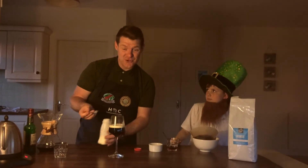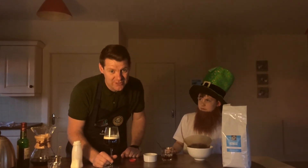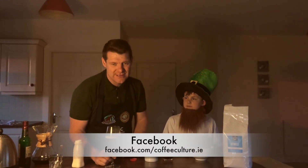This one goes out especially to my friend in Ukraine, Sergi. So Sergi, happy St. Patrick's Day, and to everybody across the world, happy St. Patrick's Day. Don't forget to share your pictures and videos with us at coffeeculture.ie or on our Facebook page, Twitter and Instagram.